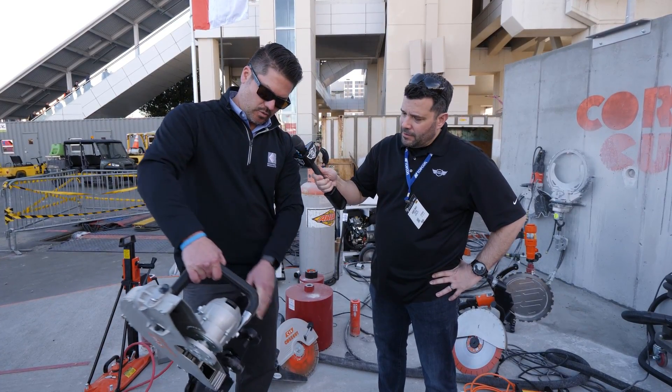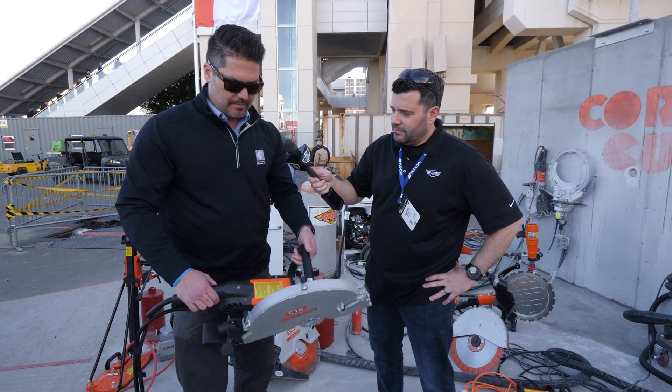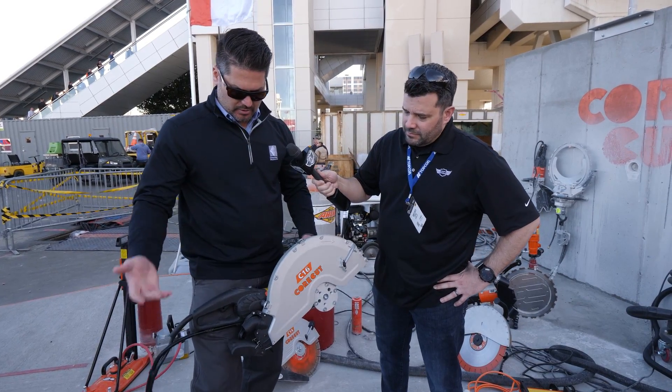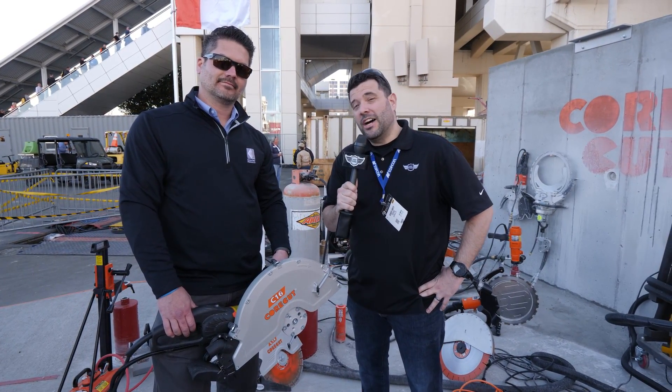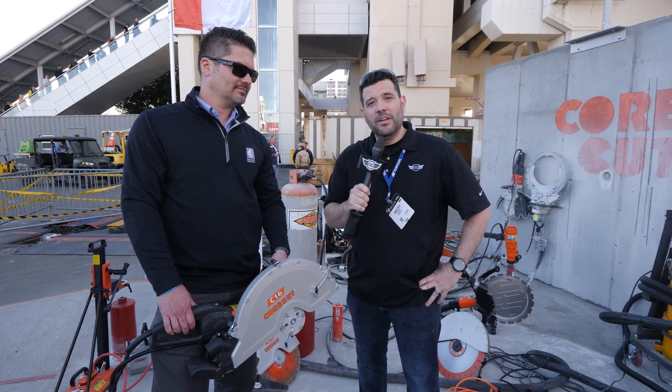The C16 has the same features as the C14 — wheels, handle, and the water adapter kit. Both look great. Thanks a lot, really appreciate it Mike. We've got a lot more to talk about here in the Diamond Products booth, so don't go anywhere.